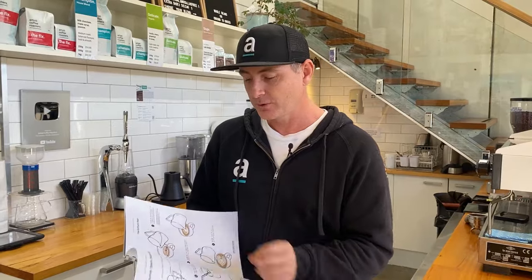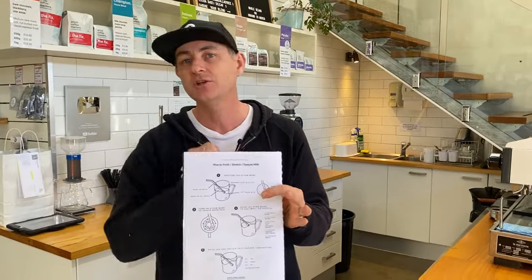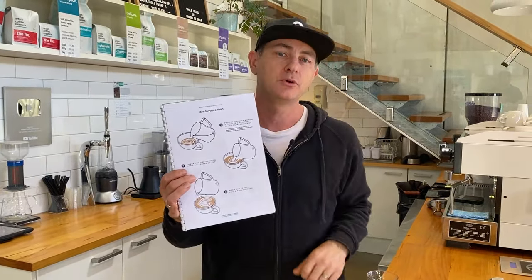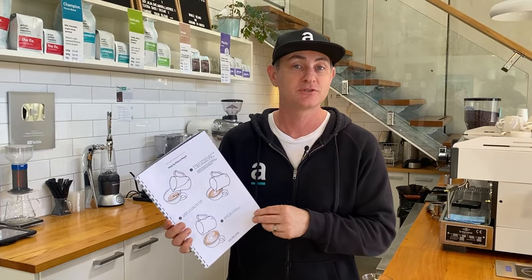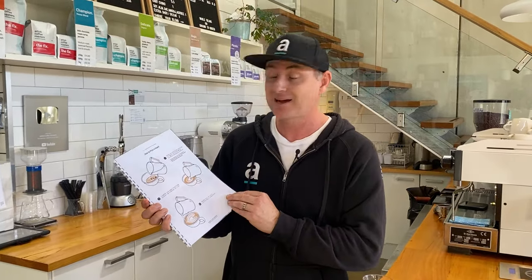There's extra items in there about how to froth properly with any jug and adjust for your alternative milks. How to pour the beautiful latte art heart that everyone loves to try and achieve - this is the basis for all other patterns once you nail this kind of pattern. You can increase that into rosettas or swans or whatever you want because the basic techniques are in there as well.